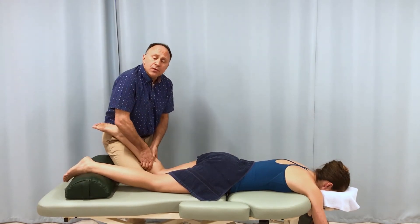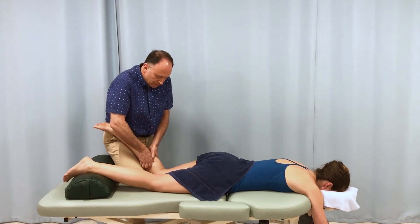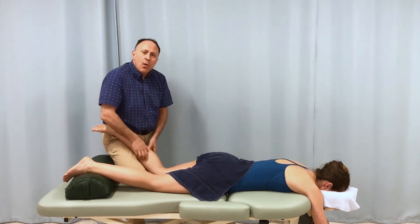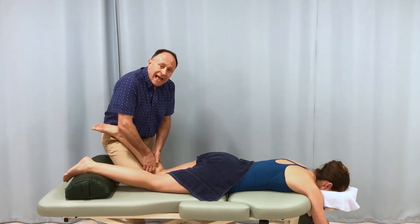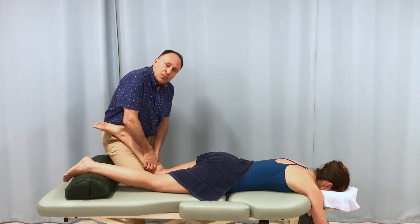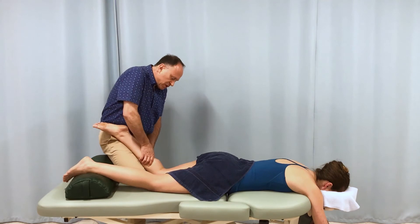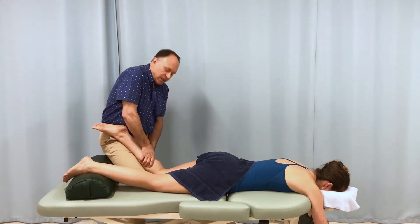So a general rule: whenever you have two muscles — muscle A, which is more superficial, and muscle B, which is deeper — if you want to penetrate through muscle A to get to muscle B, you need to slacken muscle A. In this case, the gastroc is more superficial; we slacken it with knee joint flexion, and that allows us to get into the deeper soleus.